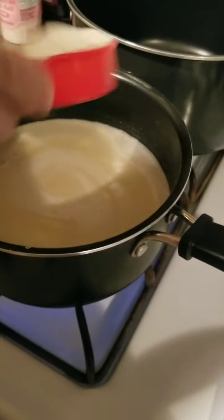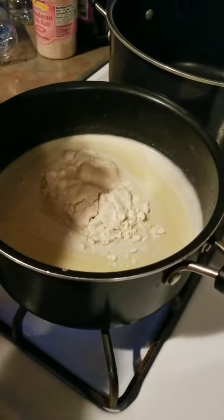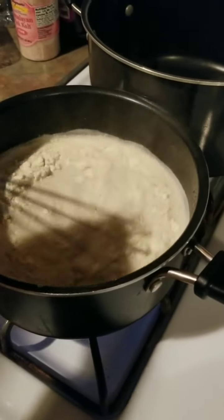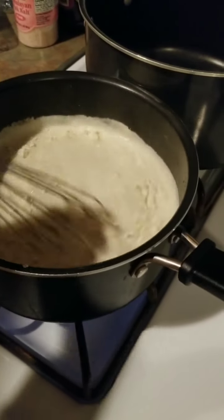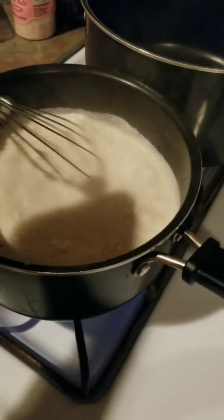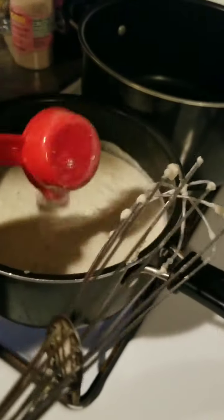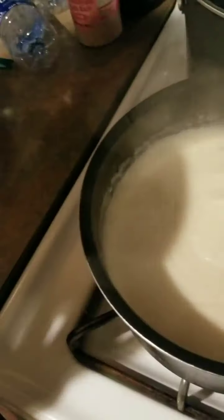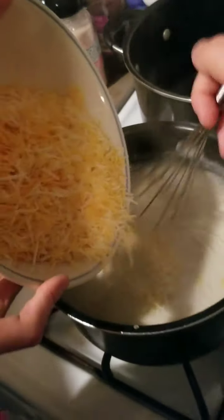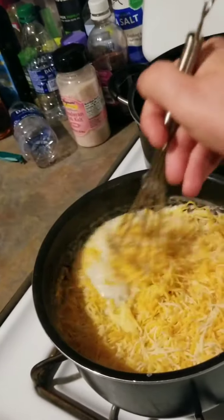Now it's boiling — I better turn it down. I'll whisk that. Maybe whisk it a little bit first. This is not the order it was supposed to go in. That looks like it's already doing better. Let's add the cheese. I don't want to spill the cheese. Signing off to stir this.